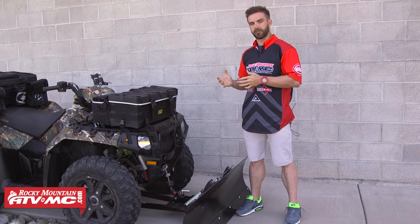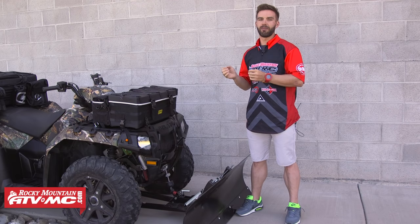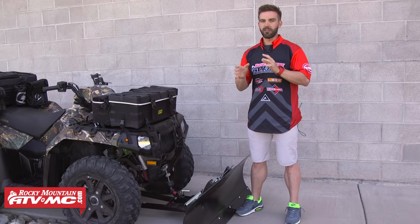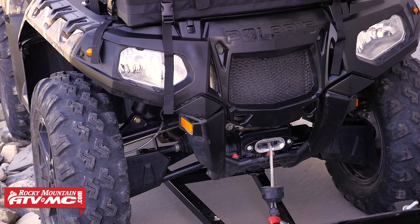Here at Rocky Mountain, we carry winches from Warren, from Tusk, and Polaris, and we carry them from 2,000 up to 4,000 pound ratings. We're going to have those with braided steel, or you can get those with a synthetic rope. If you're having a hard time deciding or don't know which material is going to be better for you, there are a couple of things you're going to want to consider.